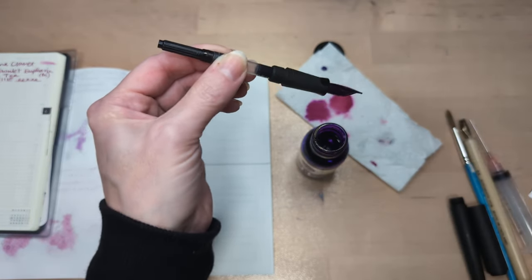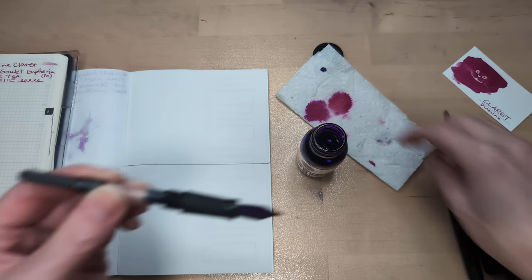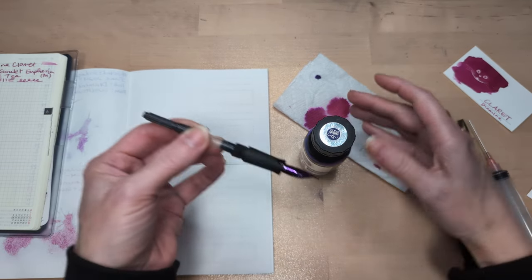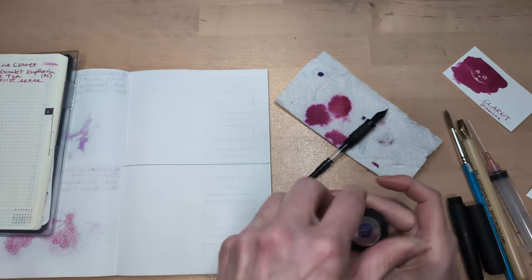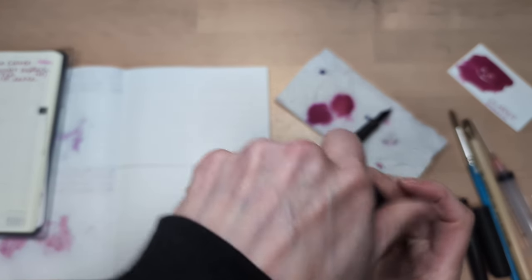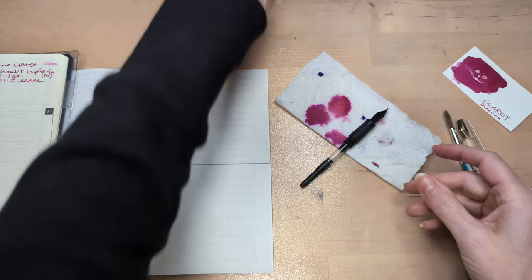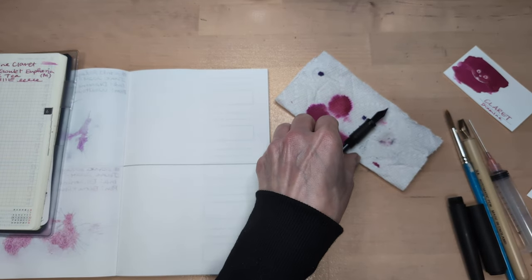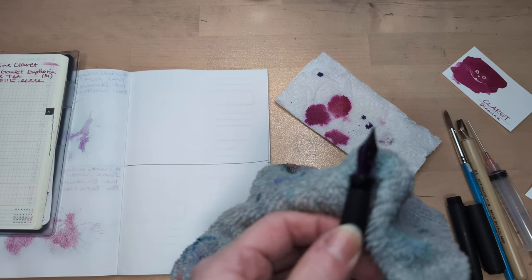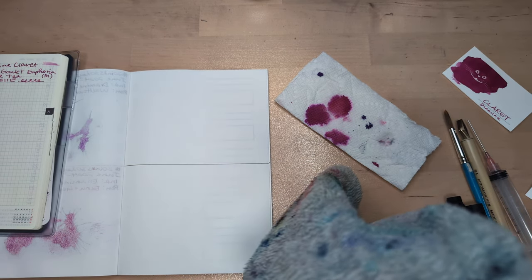I remember in the early days, a certain online community had convinced me that it was like, bad and wrong if your pen converter wasn't all the way full. Now I'm like, yes! Because it means I'll go through the ink faster and I can change to a different pen and color. Look what happened — the nib is all coated with the purple. Beautiful.